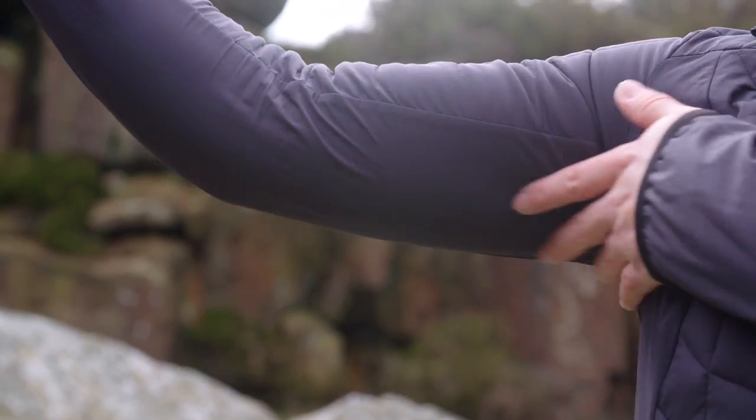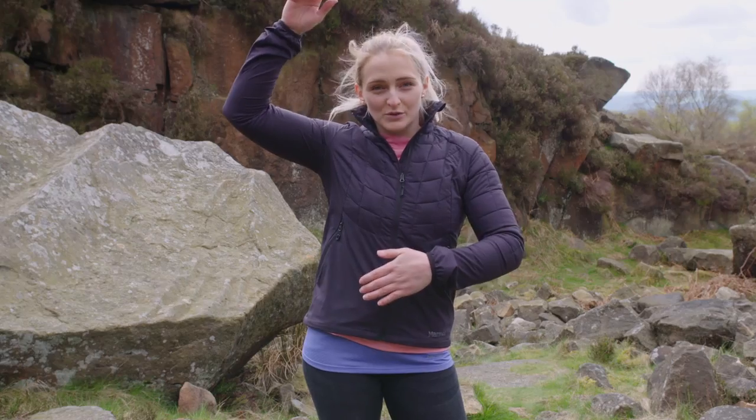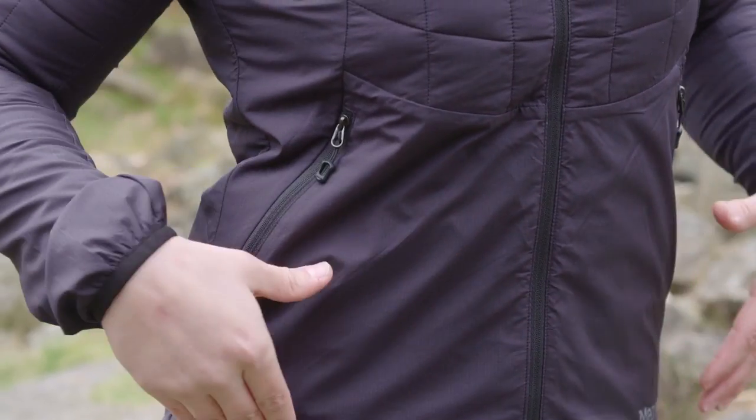The reason why we put it in zonal areas around the jacket is because it is for an active user. For example, it won't be under the armpit, so it still gives you range of motion but will keep the core of your body warm. It's not around the torso area, so you can still wear a backpack or a climbing harness and it won't get in the way.